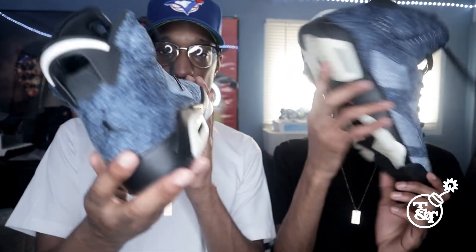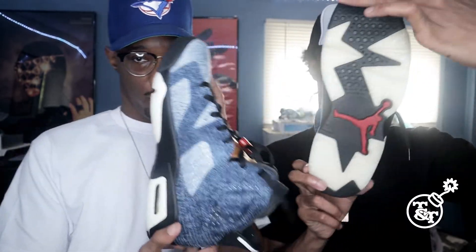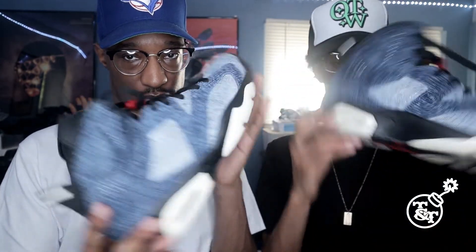Now we're going to show you guys, you know, on foot — the Jordan 6 Washed Denim. So yeah, this is the shoe. I like this. I like this a lot. Yeah, man, really dope shoe, man.